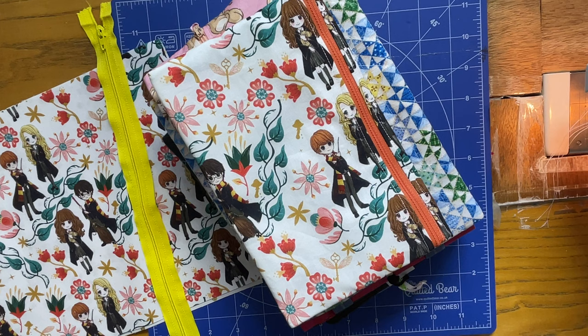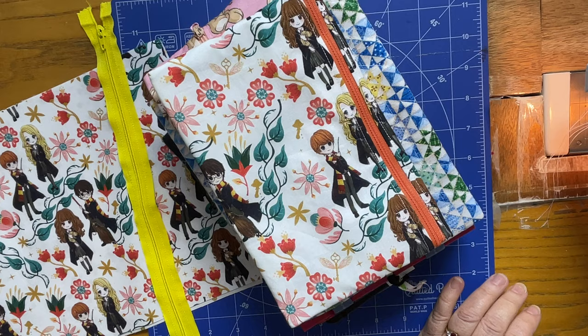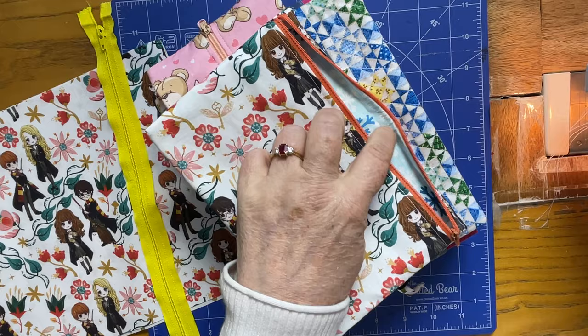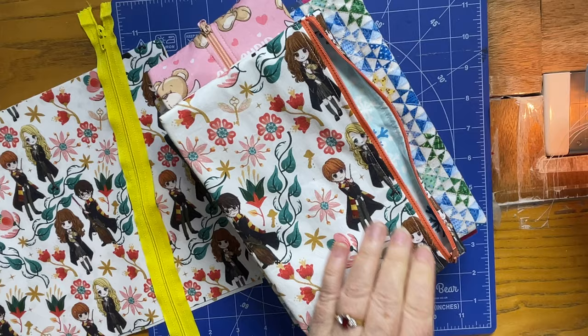Hi everybody, this is Michelle over at Hesketh Emporium again doing another tutorial for you. Today we're going to be working on a notebook or journal pouch. I've got here a few different options — this one has the zip down the side, which is really nice because you can easily get things in and out, like a phone or whatever you want to use it for.